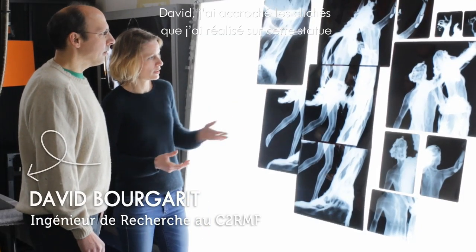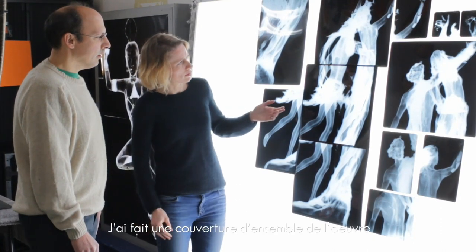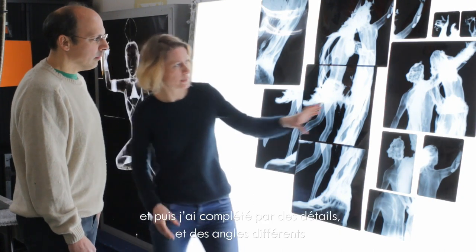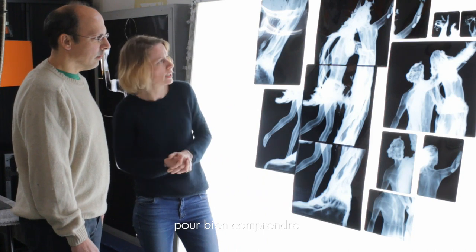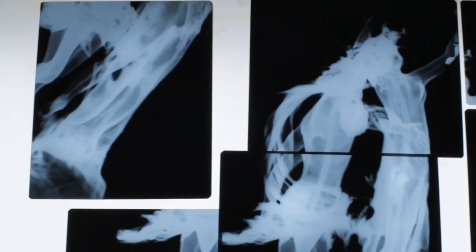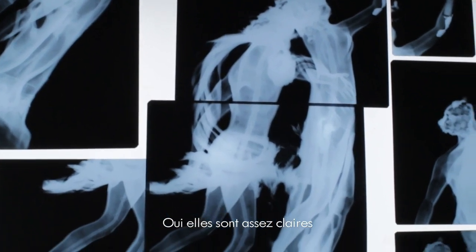I've overlaid the clichés that I made on that statue. I made a coverage of the entire work. And then I completed it with different angles to understand the fabrication, to see the internal armature that we discerned. They are quite clear, though it's not obvious due to the composition of the statue to distinguish all the shapes.